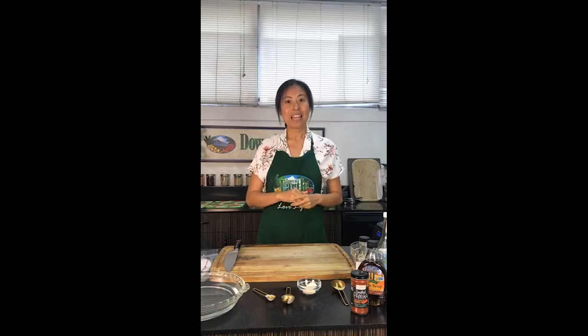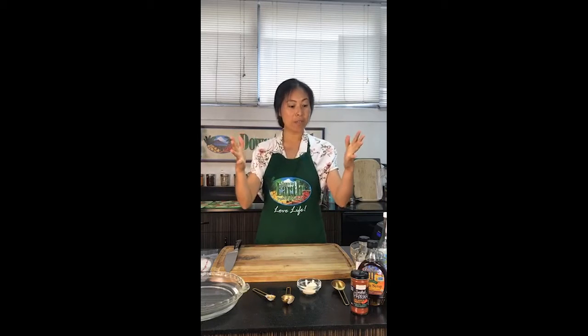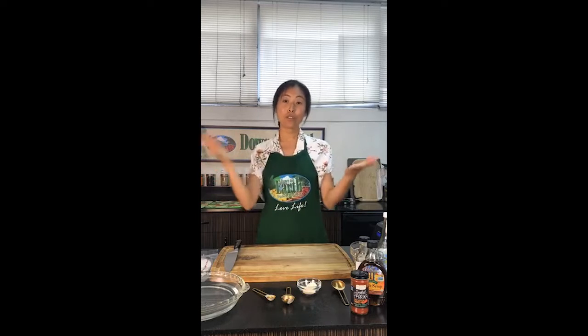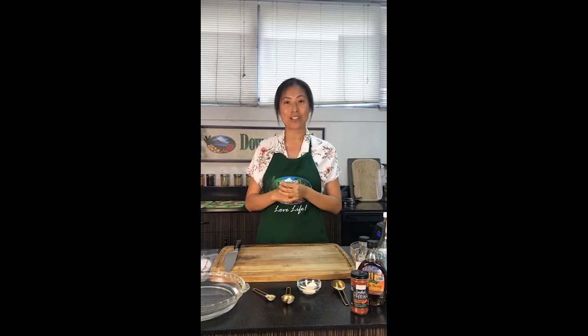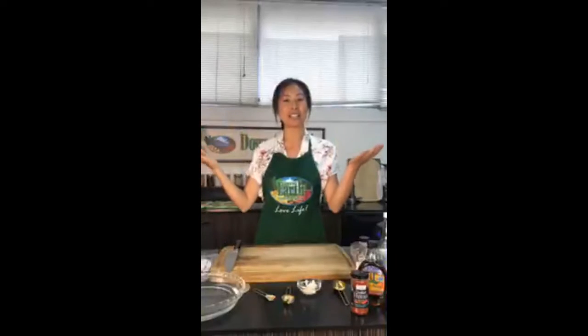So today's recipe is a mouthful. I don't know how many people are viewing at the moment — whether I should go straight into it or do a little intro first. But for those of you who don't know me, my name is Cece. I'm the community outreach team leader for Down to Earth, and I've had the privilege of teaching you guys how to cook in your own home on your lunch break. Hopefully not while you're driving! But wherever you are, it's been awesome to have you join us here in our Honolulu community kitchen.